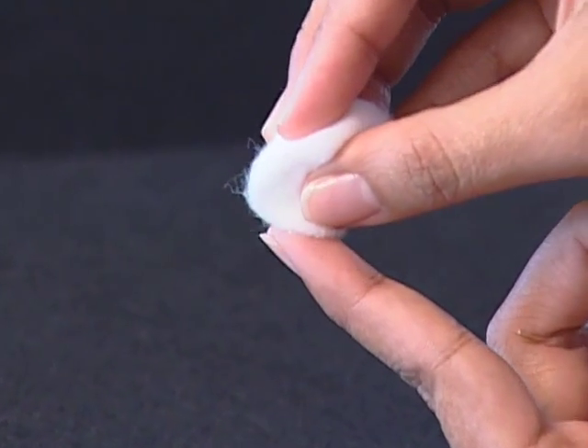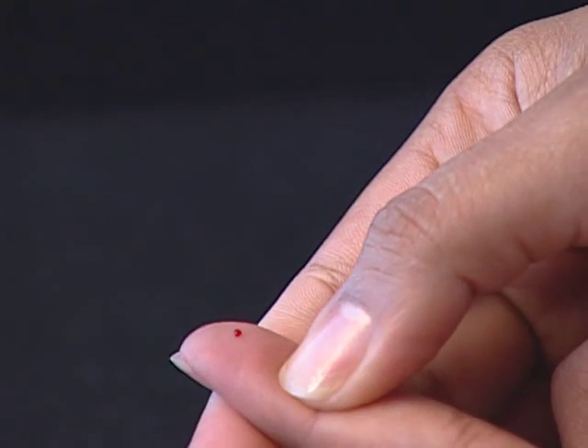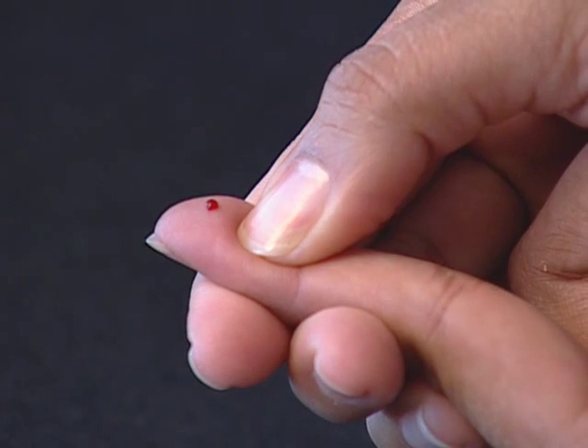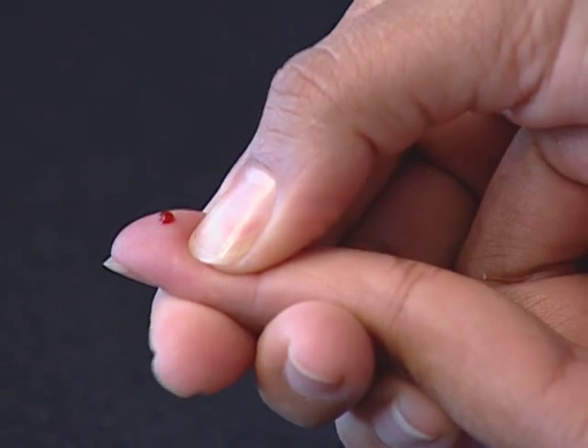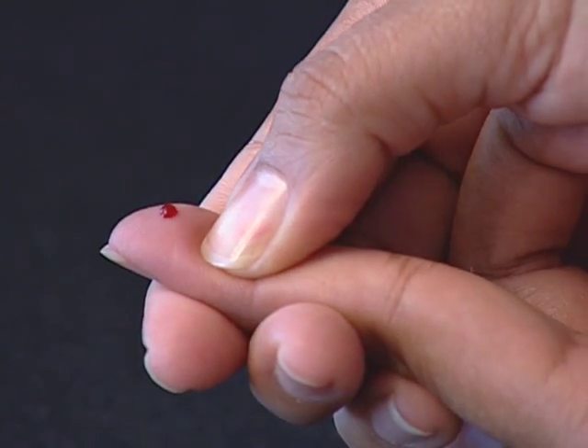After penetration, discard the first drop of blood with a clean tissue paper or cotton. The first drop of blood usually contains tissue fluid and serum which may affect the test result. Choose a different spot each time you test. Repeated punctures in the same spot may cause soreness and calluses.